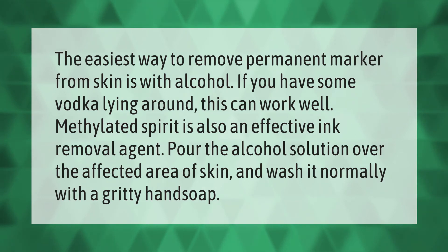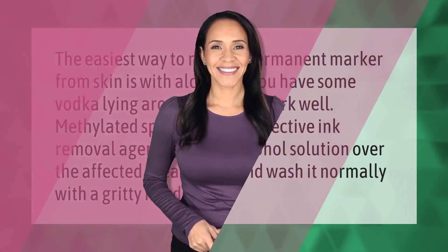The easiest way to remove permanent marker from skin is with alcohol. If you have some vodka lying around, this can work well. Methylated spirit is also an effective ink removal agent. Pour the alcohol solution over the affected area of skin and wash it normally with a gritty hand soap.